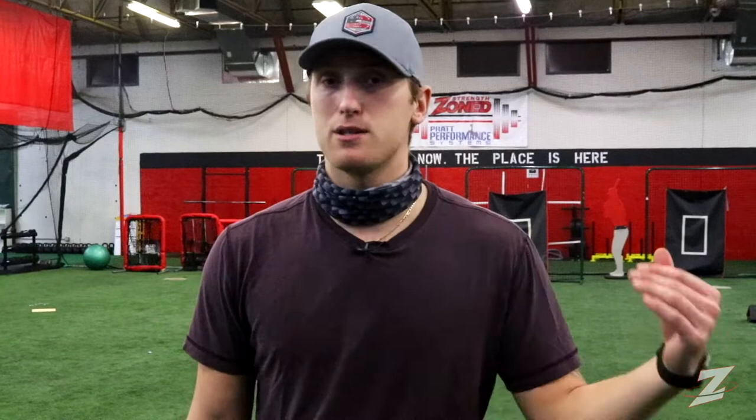Just a couple things that I think helps build that relationship is always being positive back there. Even when I threw a ball away or I was up in the zone, I didn't hear any chirping back from my catcher. It was just pick up the ball, throw it back to me.